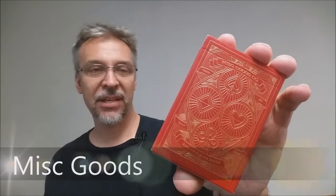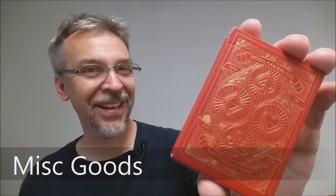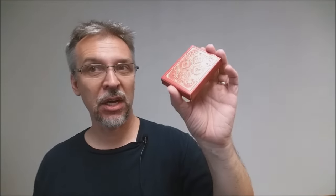Today we're going to look at the Red Miscellaneous Goods deck from Tyler Deeb. Miscellaneous Goods is a company that was started by Tyler Deeb. He originally released a Kickstarter for his own brand deck of cards, and it was very successful. Since then he has gone on to make five colors altogether of decks that you can get.